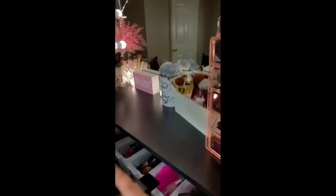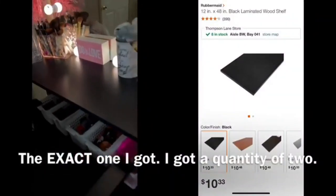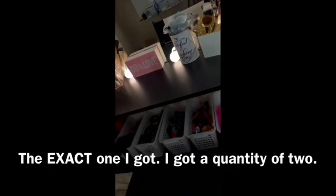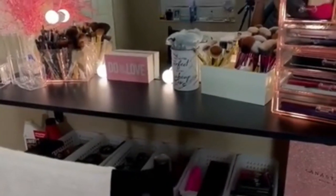One thing I was a little nervous about was that these shelves would be too thin, but now that I actually have it in play it's the perfect size. I'm able to put all my decorations and different items and still have room to do my makeup. They have different colors — gray, white — but I wanted black. I'll make sure to leave a picture and link all the products in the description box below.